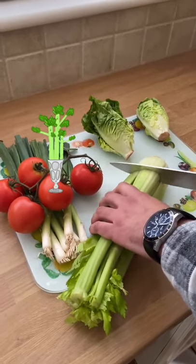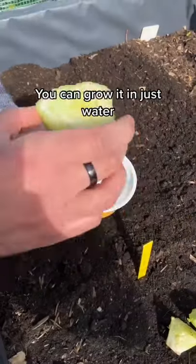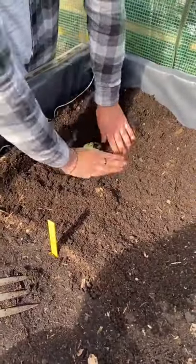Next time you make a salad, keep your rough cuts of celery. This is the part you'll need. It will grow if you just pop it in water, but it's best to plant it into some wet soil.